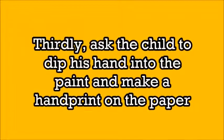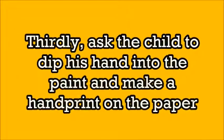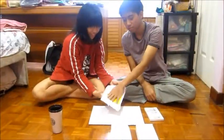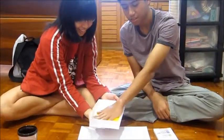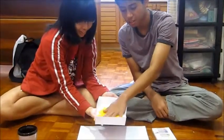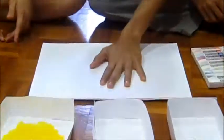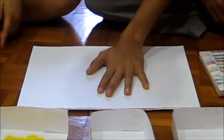Thirdly, ask the child to dip his hand into the paint and make the handprint on the paper. Farhan, do you want to put your hand in the paint and make a handprint?